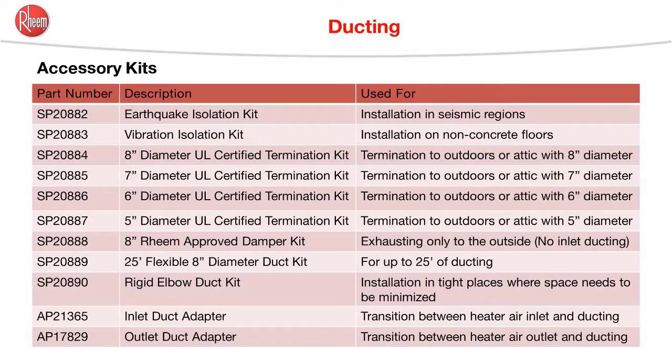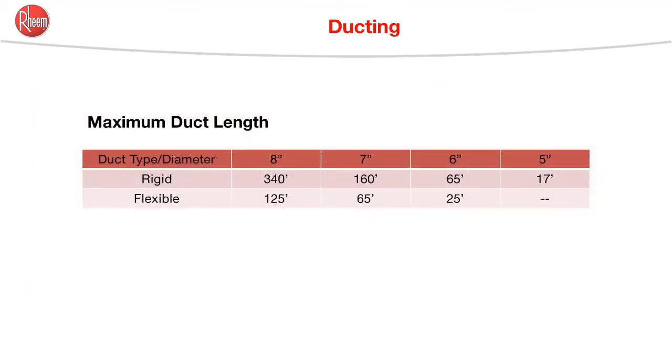Here's a list of all the duct accessories, part numbers, and what they're used for. These lengths represent the total of the inlet plus the outlet in any combination. Seven, six, and five inch diameter ducting is supported. Duct reducers must be installed within ten feet of the unit or within two feet of the end of the duct.